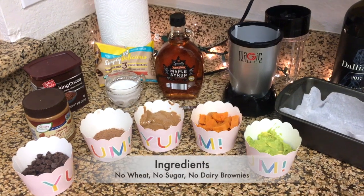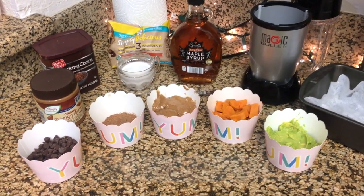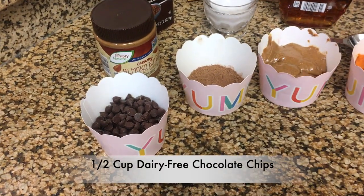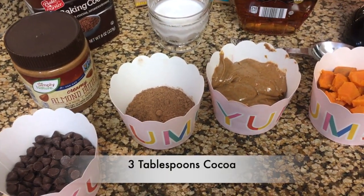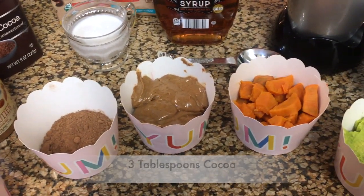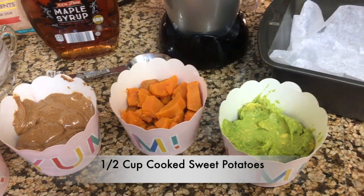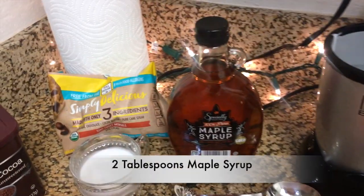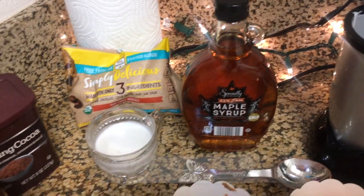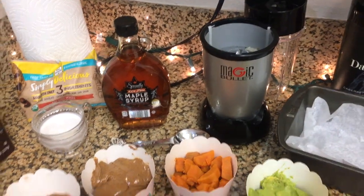Okay, so let's get started. It's real simple. Here are the ingredients for the no wheat, no sugar, no dairy brownies: a half a cup of dairy-free chocolate chips, three tablespoons cocoa, a half a cup of almond butter, half a cup of sweet potatoes, a half a cup of avocado, two tablespoons maple syrup, and a fourth of a cup of coconut milk. And then we're going to put it in the blender.